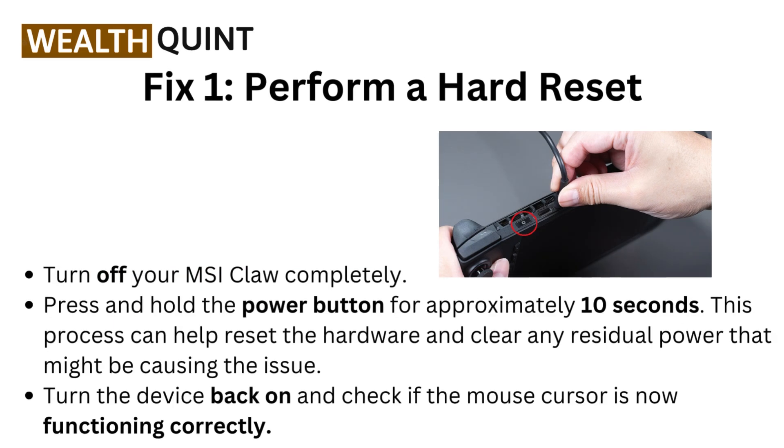Fix 1: Perform a hard reset. Turn off your MSI Claw completely. Press and hold the power button for approximately 10 seconds. This process can help reset the hardware and clear any residual power that might be causing the issue. Turn the device back on and check if the mouse cursor is now functioning correctly.